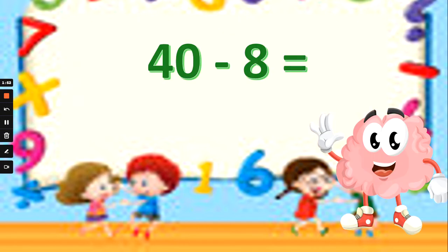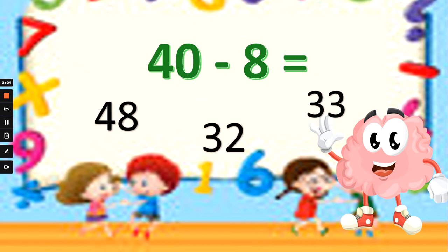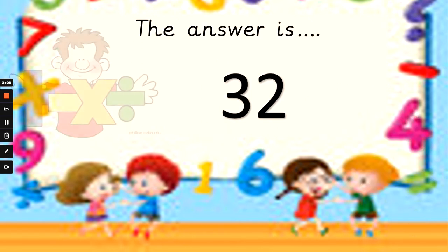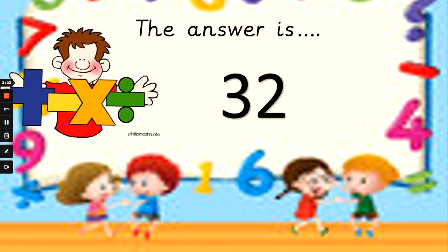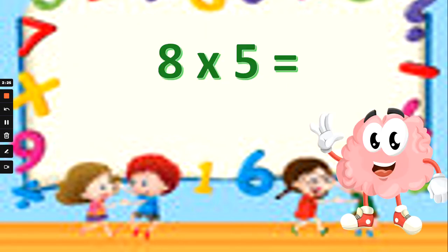What about 40 take away 8? If we want to subtract, we've got to count back. You need 8 fingers up and you're going to count backwards from 40. Is the answer 48, 32, or 33? Pause the video if you need more thinking time. And the answer is 32. Let me prove it to you — 8 fingers up, here I go counting backwards from 40: 39, 38, 37, 36, 35, 34, 33, 32. Well done if you beat Mrs G. Now we're moving on to our times tables.